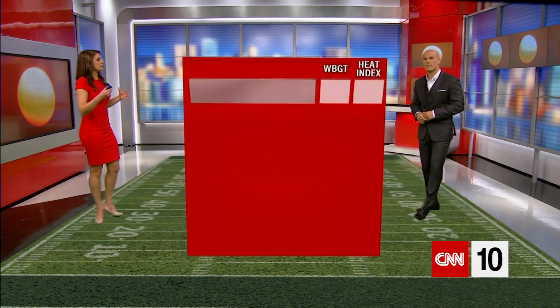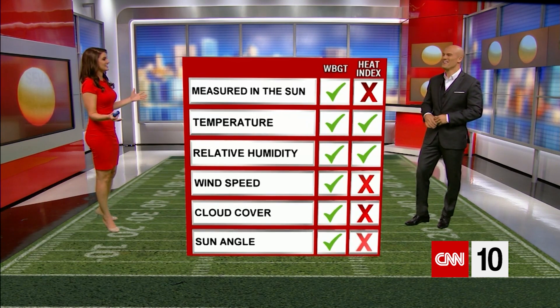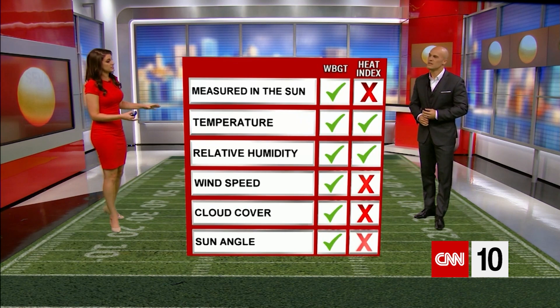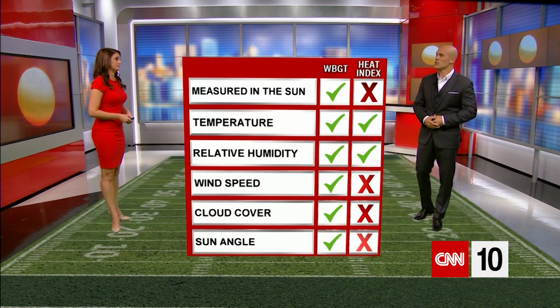Humidity is very important, but there are other elements to consider. Heat index measures temperature as well as humidity, but there are other things to factor. When was the last time you ever saw an entire practice done in the shade? That never happens. Wet bulb globe temperature also takes into account sun angle, cloud cover, and wind speed, which is why this method is much better at monitoring student athletes.